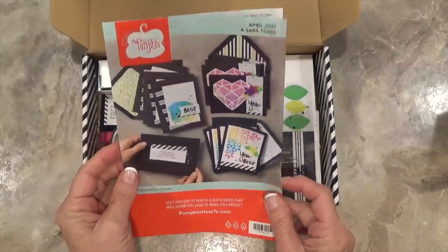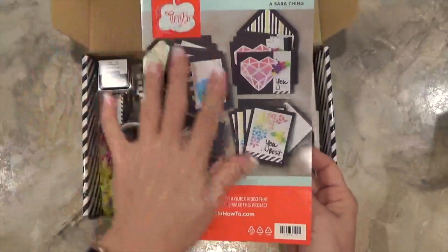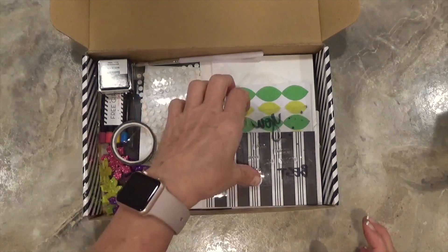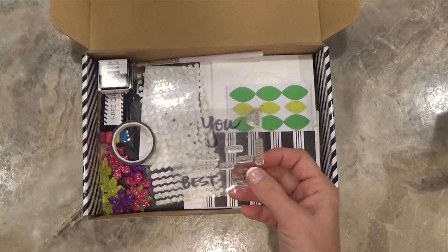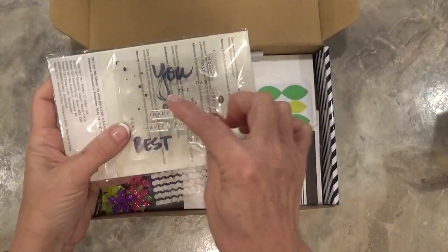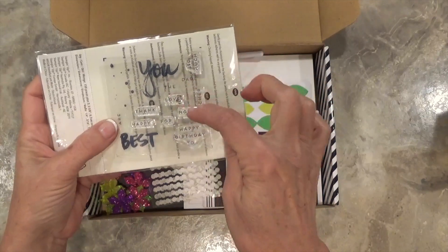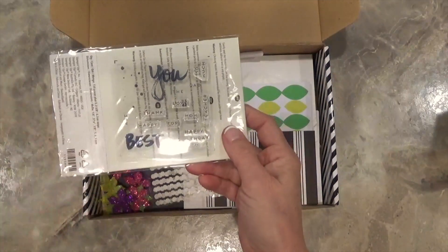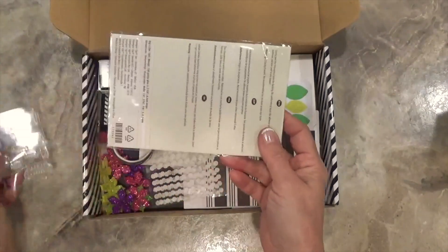This is your instruction sheet for the cards they've planned for you to make, which you can follow step by step. I did something a little different — I wanted to do my own thing. The stamp set includes some little dots, the large words 'you' and 'best,' and then everything else: dad, thee, love, mom, for, thank, happy, are, happy birthday to, and teacher. So there's a whole variety of occasions you can use this stamp set for.